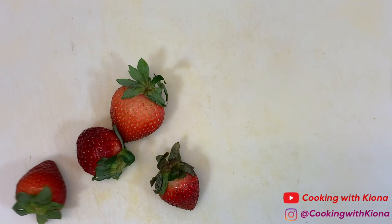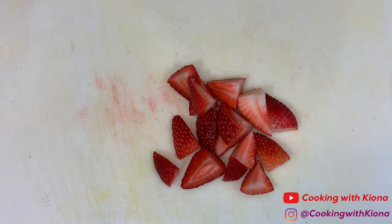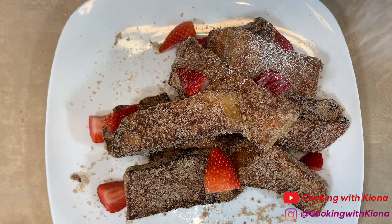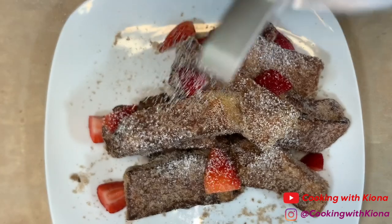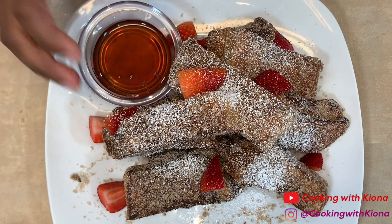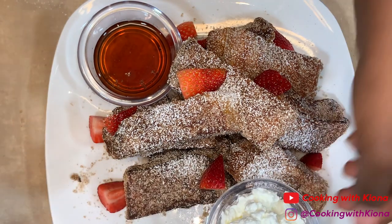Now cut up some strawberries. Then just stack your French toast sticks on a plate, add your strawberries on top, some powdered sugar, and place your syrup and whipped cream on the side. After that, you are all finished.